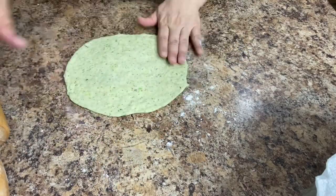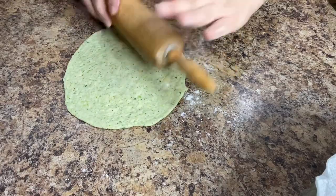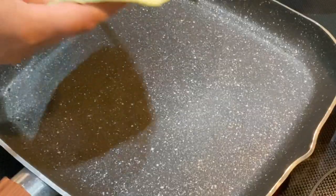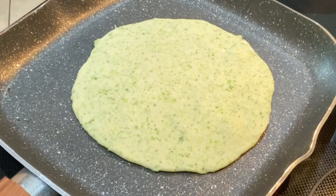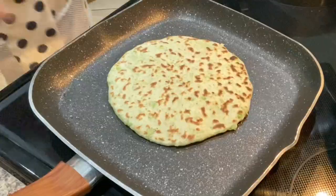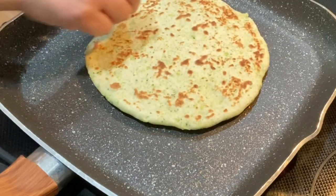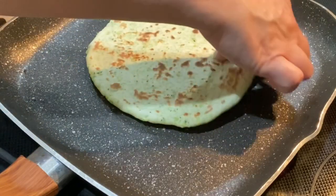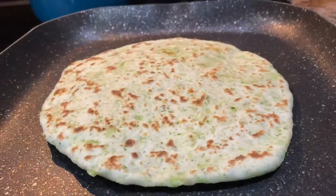Once we have the size that we need we're gonna carefully lift it up and place it on a preheated skillet. I have my skillet preheated at 5.5 which is a low to medium heat. Cook for 15 to 20 seconds on the first side, flip and cook for another 30 to 40 seconds on the second side. Once you do the third flip it should puff up almost immediately. Once it's nice and puffy it's ready.